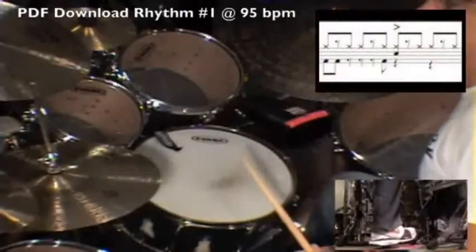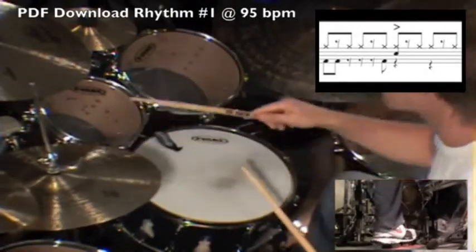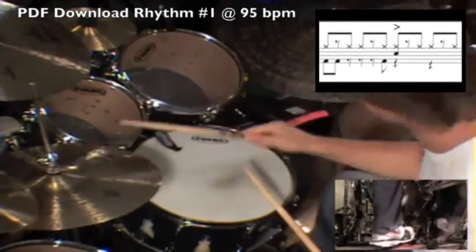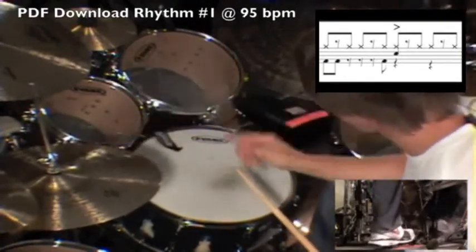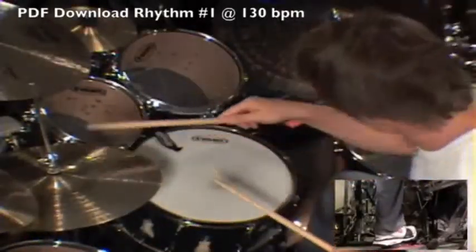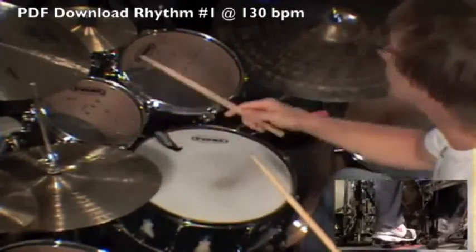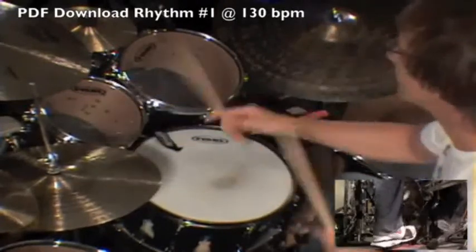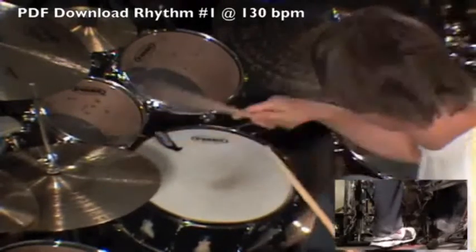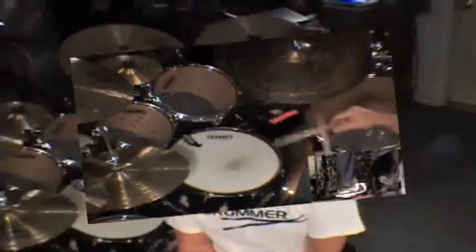I'm going to give you an example now of number one. And here's what PDF download rhythm number five sounds like.